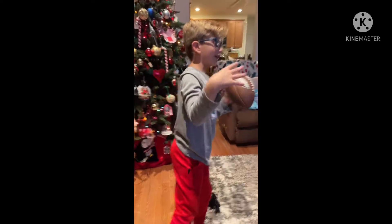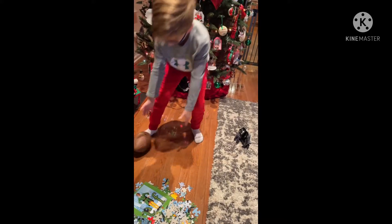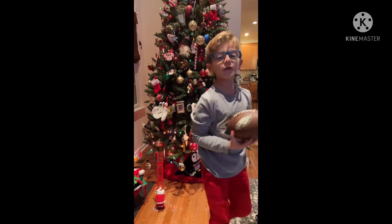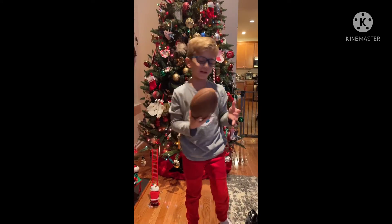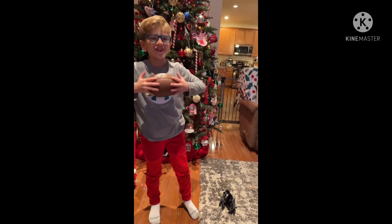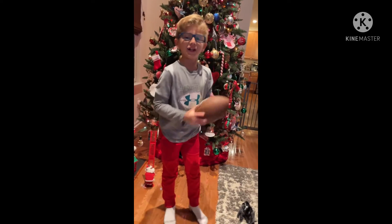And when you throw, try and curve your hand. There we go — that's how you do it. And if you want one of these footballs, it's at Target, Walmart, or eBay — anything you want. And yeah, goodbye!